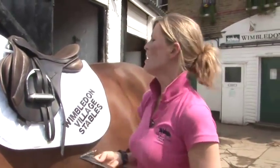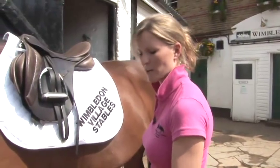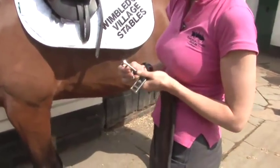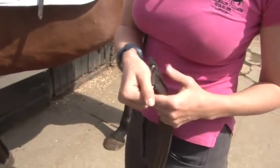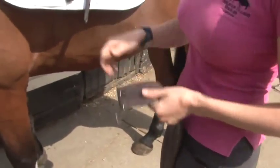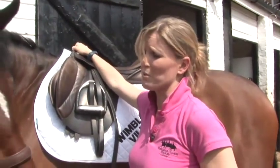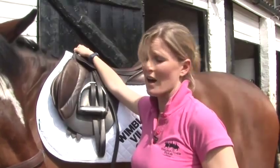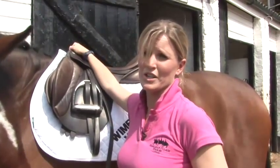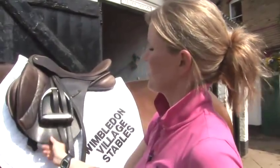This is the girth. This is the most important bit of kit because this is what's going to hold your saddle on and make sure that it doesn't fall off. Always make sure, before you do anything, that you check to see if your girth is nice and secure and there's no bits of leather broken. It's a sign of a good yard if the tack is in good condition. If you go to a riding stable and the tack is in bad condition, then this can be a sign that it might be dangerous to ride there, and they're probably not looking after their horses as well as they could be.